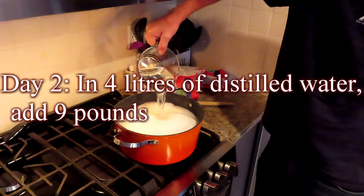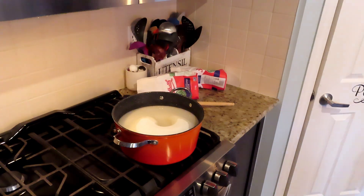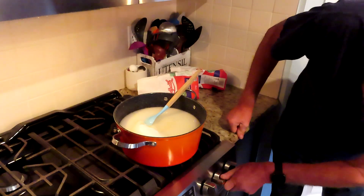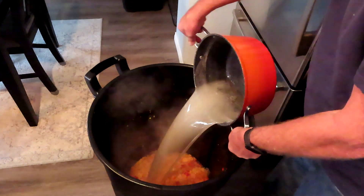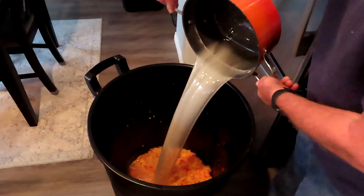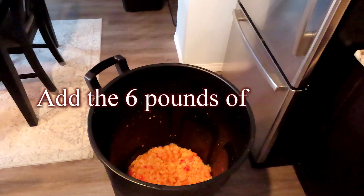Day 2: in 4 liters of distilled water, add 9 pounds of granulated sugar. Dissolve the sugar in the water and pour over the crushed crabapples. Add the 6 pounds of raisins.